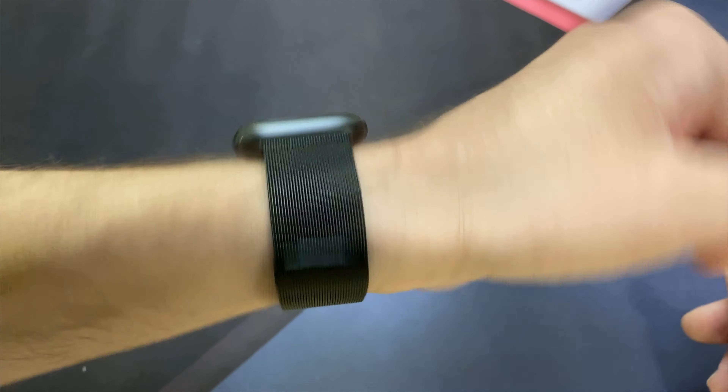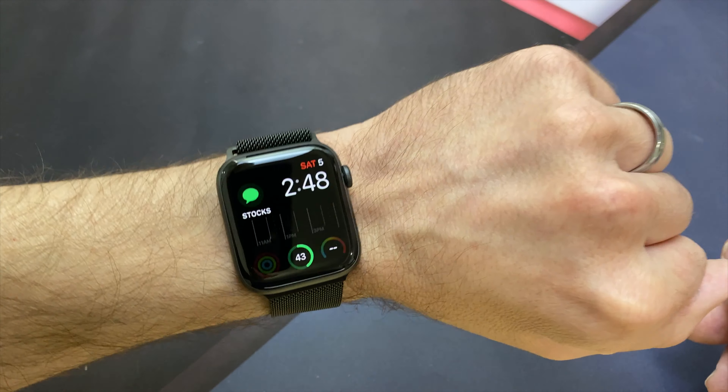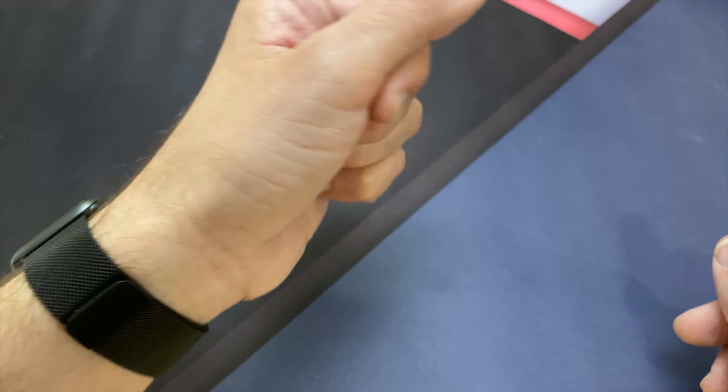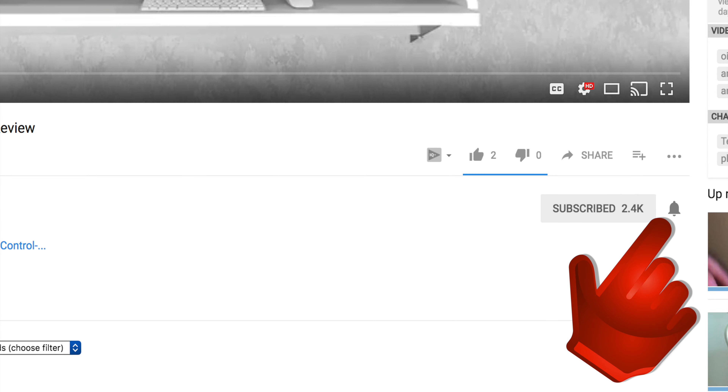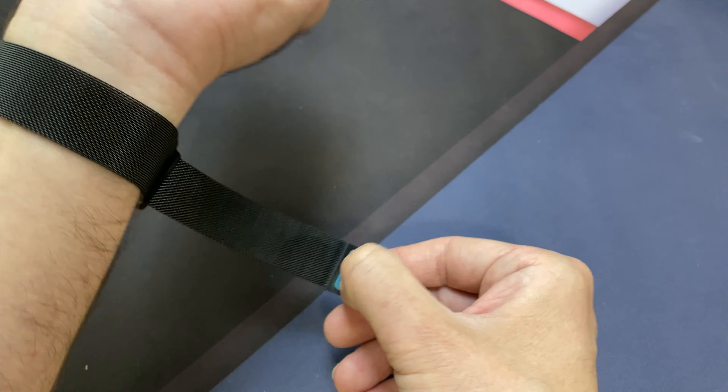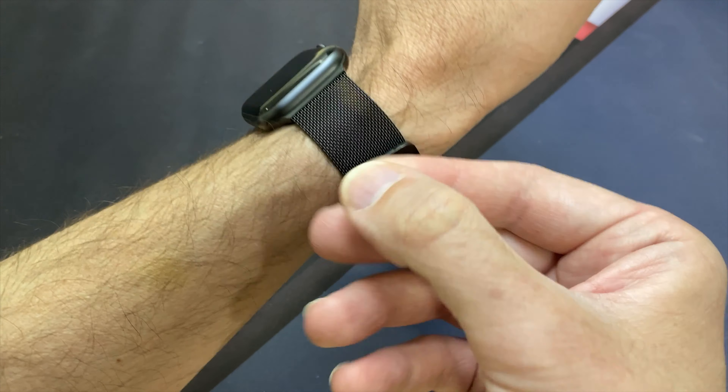That's pretty much it. I hope you guys enjoyed the video — if you did, give me a thumbs up. Don't forget to subscribe and hit that little notification bell to let you know when I put out new videos. Thank you guys for watching, I hope you have a great day and I'll see you in the next one. Later.